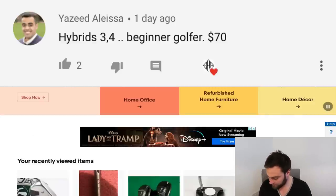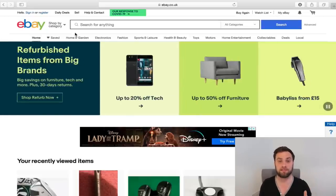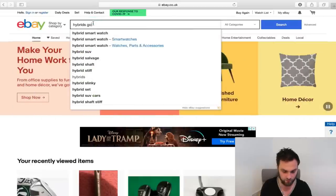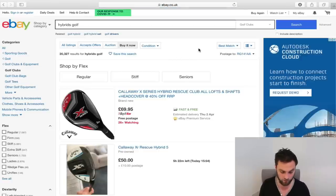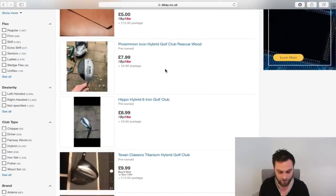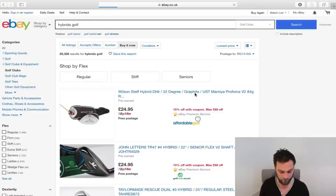Yazeed says: hybrids three and four, beginner golf, for $70. I don't know whether you mean $70 for one hybrid or $70 for both, but let's cover both. So type in 'hybrids golf' — this is my easiest way of finding cheap clubs for whatever your budget bracket is. Go buy it now. You'll get a better deal with an auction, but just for argument's sake, let's go lowest price. Starting at the bottom: £7.99, ProSyman Icon Hybrid — fill your boots. However, we're probably looking at £30–£40 per hybrid if we're looking for both.